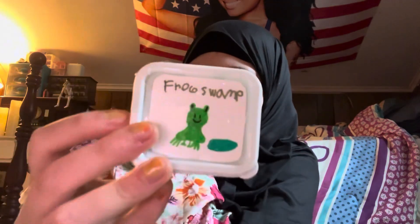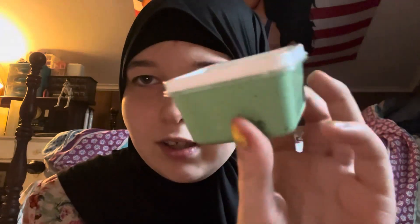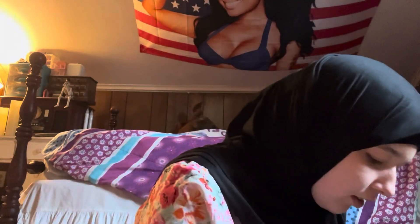This one's called Frog Swamp — it shows a frog on it and it's green. This one's called Lemonade, and I actually had an orange marker to color in the lemonade cup, but it was actually a yellow marker that turned out orange. It doesn't really matter to me — it's basically just yellow slime.